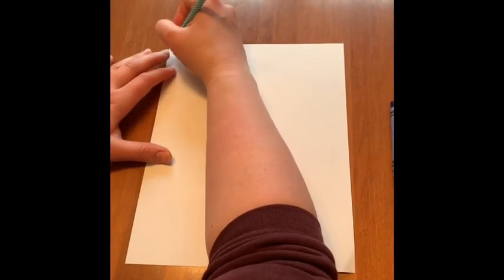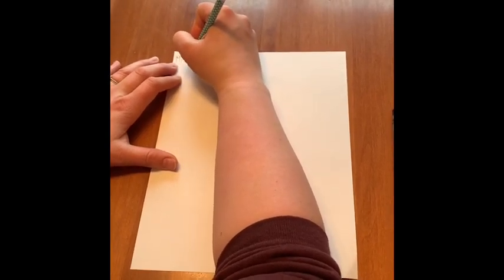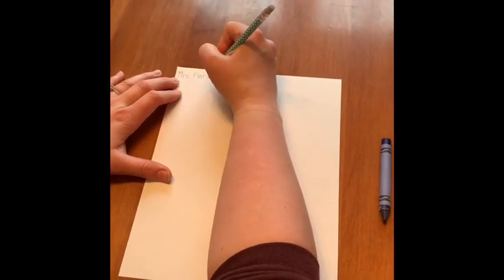First step, your name goes in the top left hand corner. When you are finished, put down your tools.